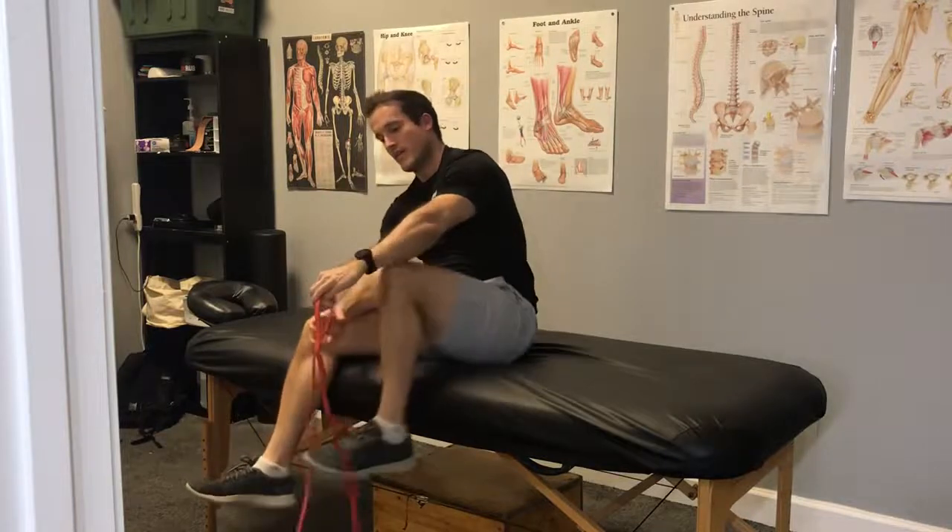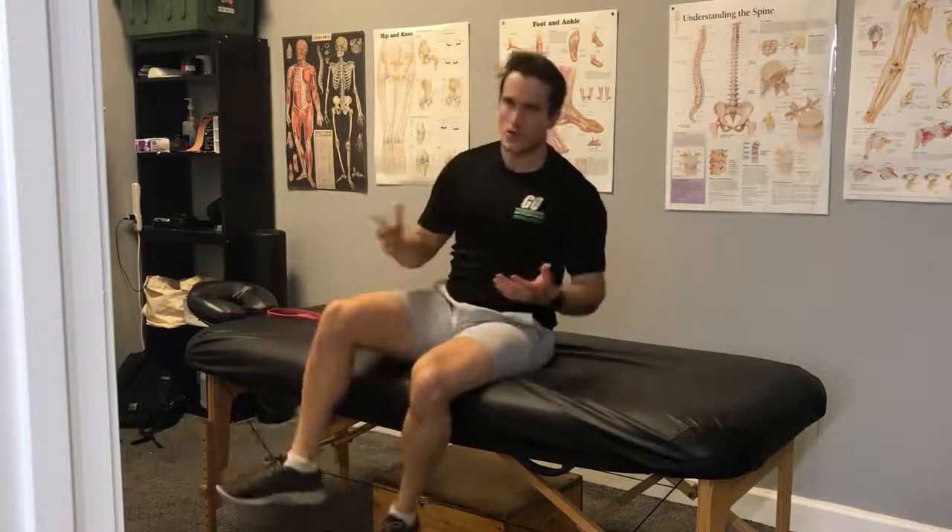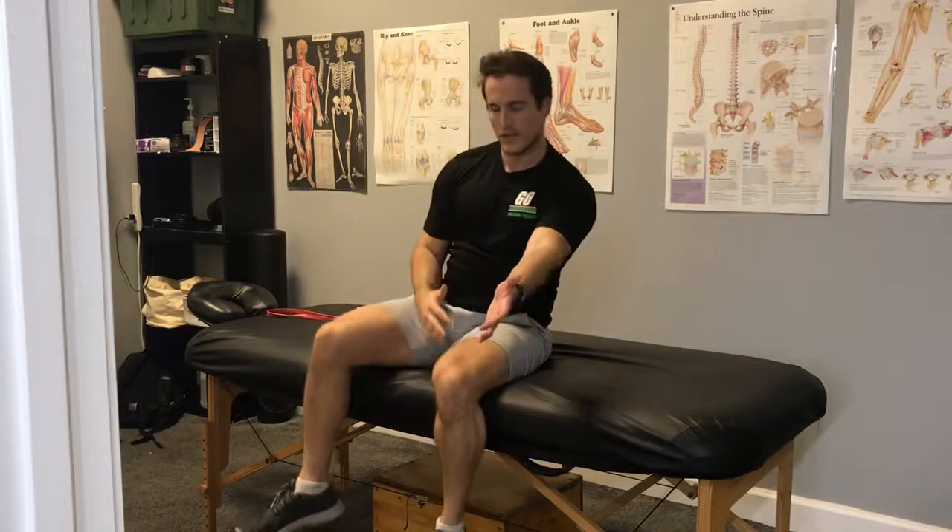Then from there, grab that dumbbell again — use a lightweight. Try bringing the thumb up and see if you're able to go up overhead, this time with less pain or even no pain at all. All we're doing is teaching those muscles to work in concert, create more space in that shoulder so you don't have that pinching sensation and you can get back to overhead movements pain-free.